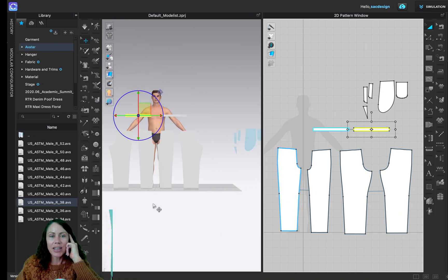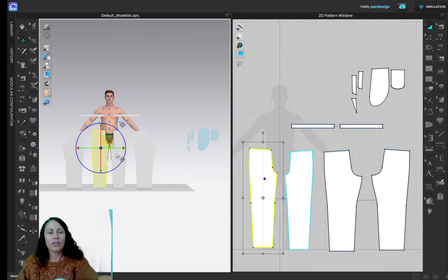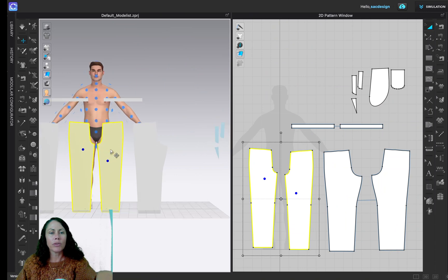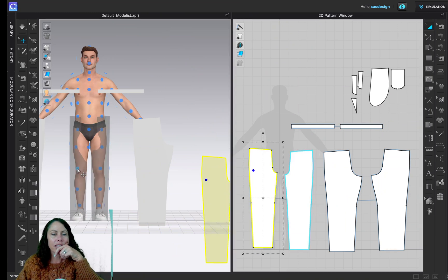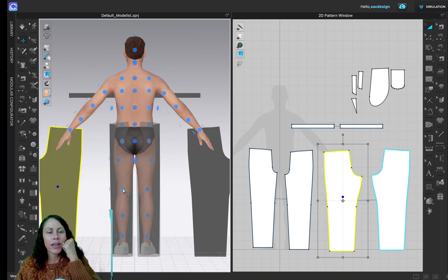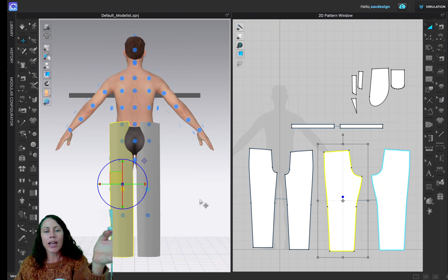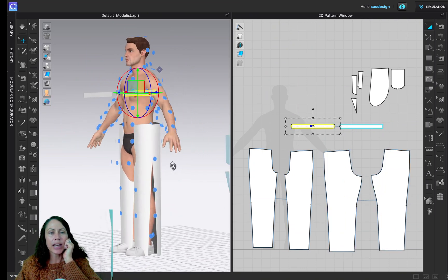Next we need to place all the pattern pieces on the avatar. CLO has great arrangement points for this. Select the two front pieces and click the blue dot arrangement point to place them. Since they're cloned, I only need to select one — it places both automatically. Then I'll select the back piece, hit number 8 to go to the back view, and click that blue dot. Then place the waistband piece on the side.